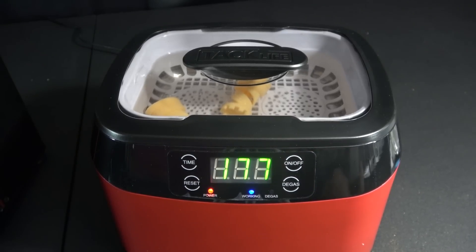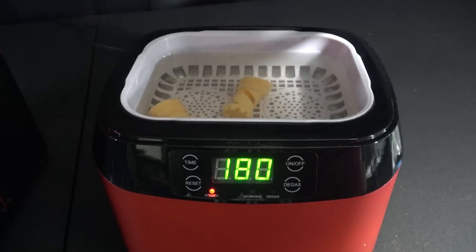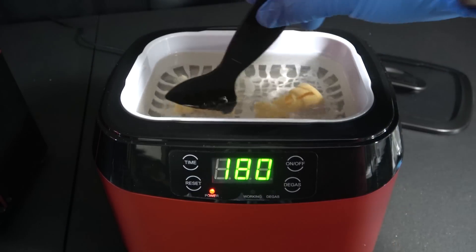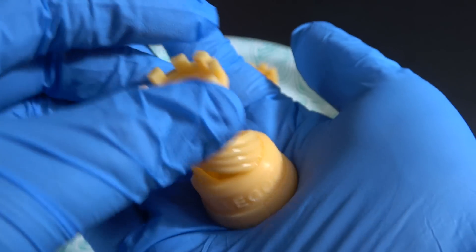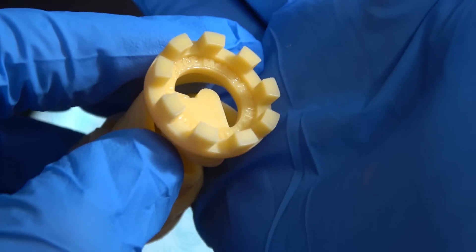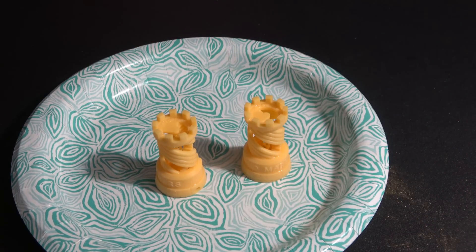I let them run in the ultrasonic cleaner for a while — it essentially prevents me from having to swish them around for five minutes and gets all that uncured resin off. I swish them around anyway, but if you didn't have that you could just do this for five minutes. Afterwards you've got no uncured resin on the outside of your print.